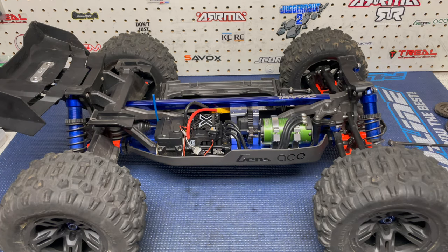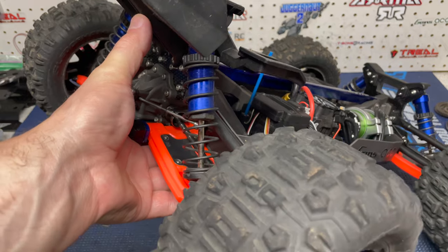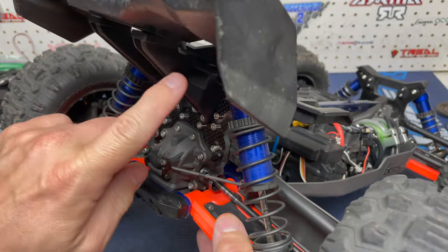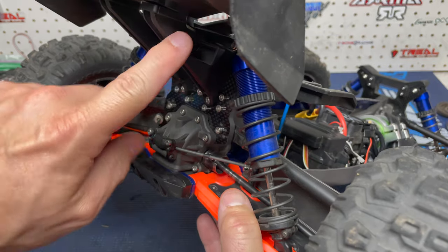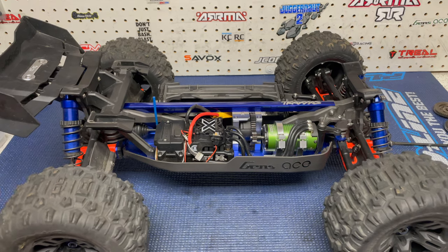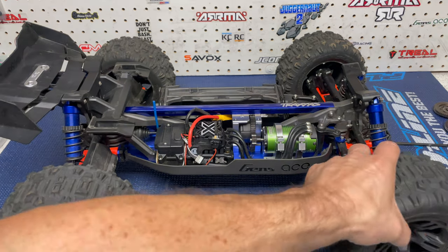I've had very good luck with those towers — zero issues. The last crash where I broke the wing mount, I had to replace that whole assembly. But the carbon fiber shock tower from Basher Queen was fine — it was not bent, not broken, good to go.